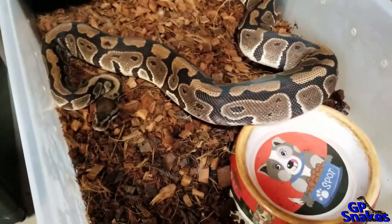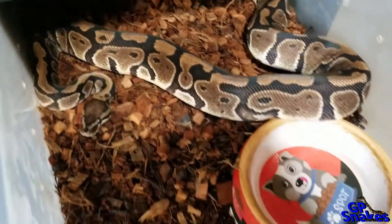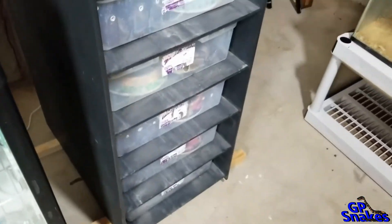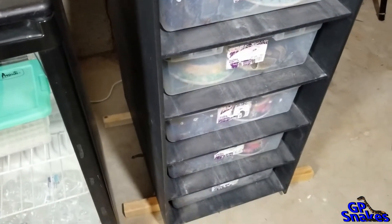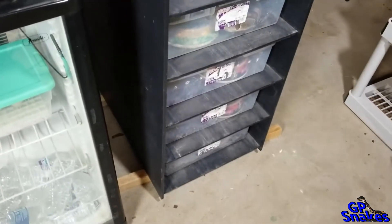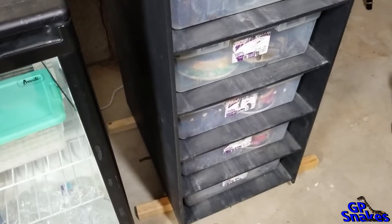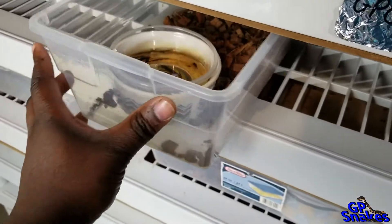The banana is also gonna go to this het clown girl later in the season. She's about 1400 grams — I want to get her up to about 1600 grams so I get a nice clutch from her. She's supposed to be a proven breeder, but she was really small when I got her and is a picky eater, so we'll see.